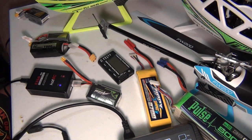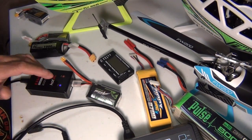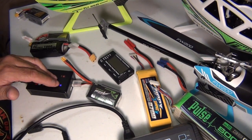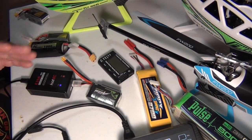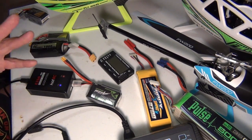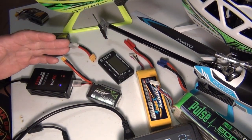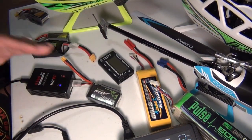Tesla cars catch on fire, all electric cars catch on fire, helicopters catch on fire. I use military grade ammo boxes to store all my batteries in the house just in case — it depletes the oxygen completely, so even if they explode they're just going to stay in that container. I have all kinds of batteries. I've been flying helicopters and drones for the past 15 years.